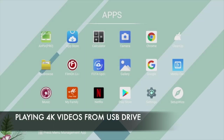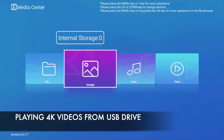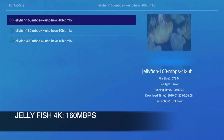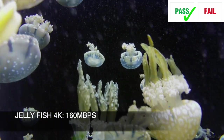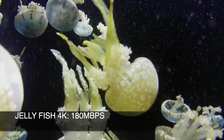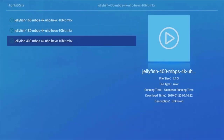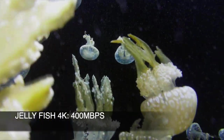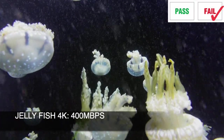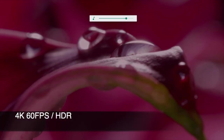Moving on to 4K video samples played from a USB drive using the included movie player app: the 160 Mbps jellyfish demo played absolutely fine, and the 180 Mbps demo also played nice and smooth. It was only at 400 Mbps that we saw a little slowdown and jittering. Otherwise, high bit rate playback was quite good, followed by a few 4K HDR demos at 60fps.